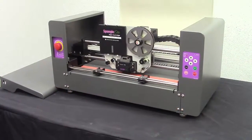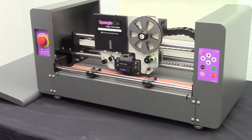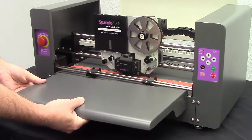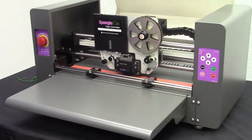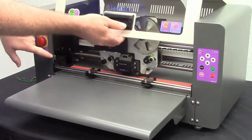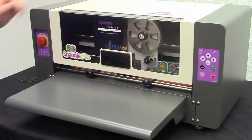Now that you have loaded your Spangle Elite tape cartridge, got the appropriate punch unit in, and seen how to attach and configure your waste reel, it's time to put the front platen back on and close the lid to get ready to go. Simply attach it to the grooves and make sure it's got a nice fit. Grab the lid and when you pull it down, just pull it towards you slightly to make sure you get past the grooves. Lock it in and you are ready to go.